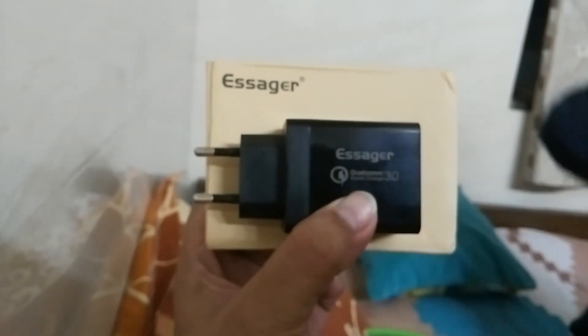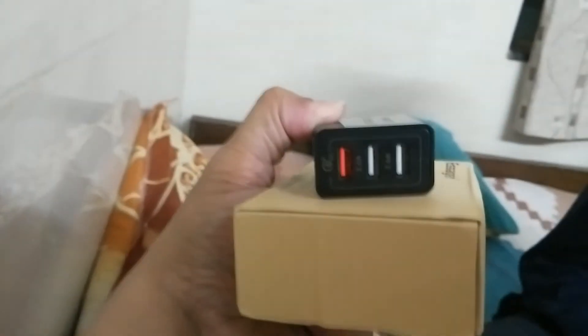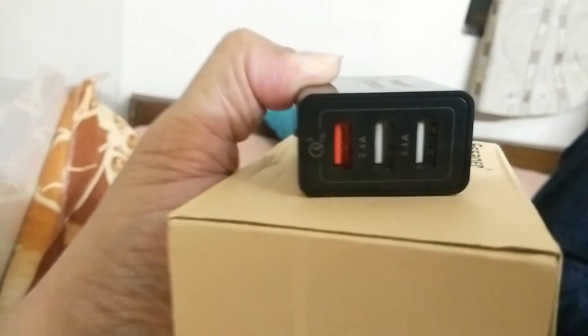This is the travel charger I purchased from AliExpress and received just two days back. As you can see, there are three ports — one is for fast charging and the others are 2.4 amperes.